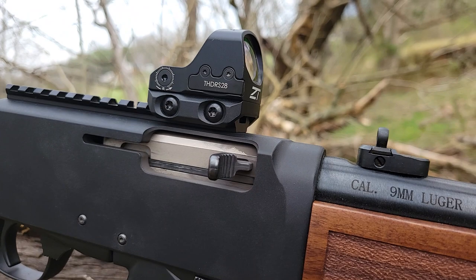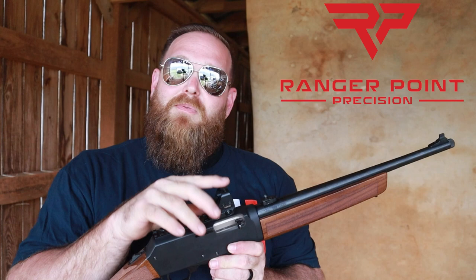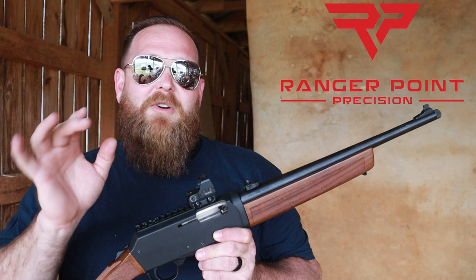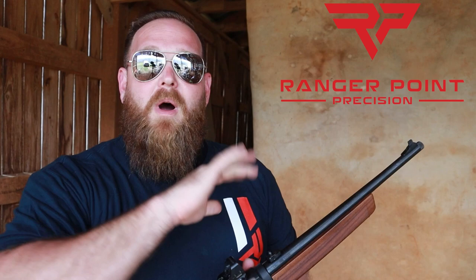Then it'll be time to pick your favorite optic. On this one I chose the ZeroTech Thrive HD. It's got a 3 MOA red dot, which is kind of perfect for your 9mm carbine. You're not looking for crazy accuracy — just something with real quick target acquisition. And it's not limited to the ZeroTech; you could use a Primary Arms, a Vortex, whatever you want. Just put it on there and rock and roll.